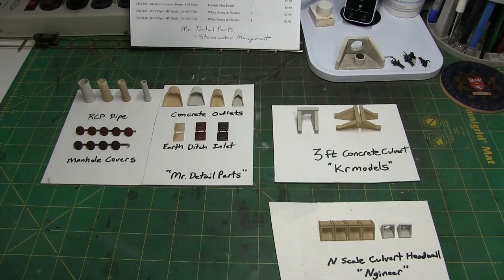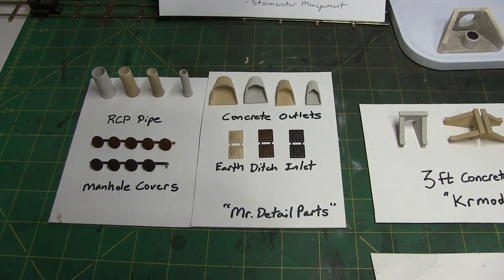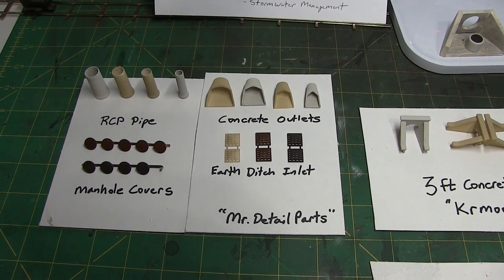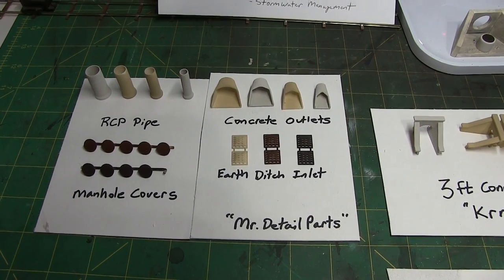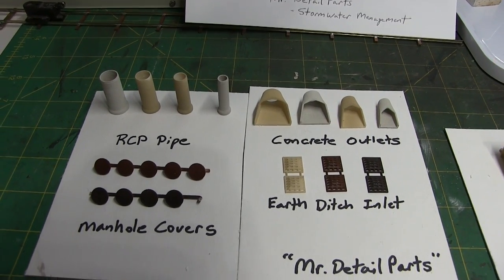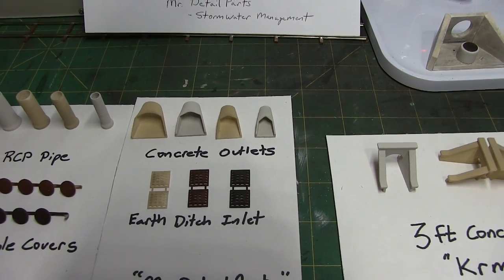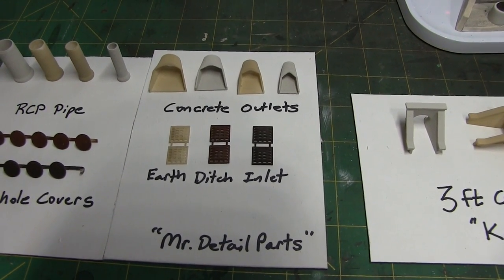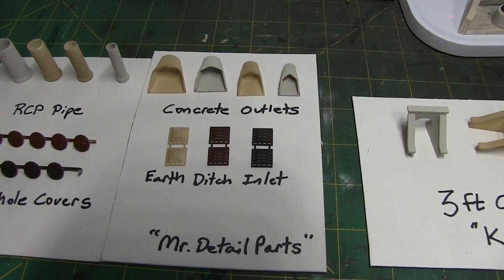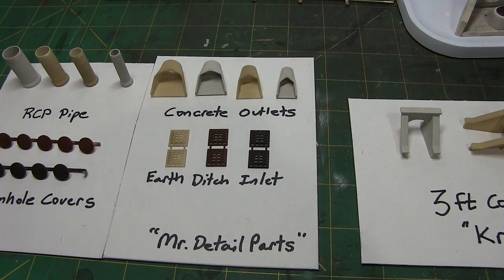The first items are by a gentleman called Mr. Detail Parts — that's the individual whose store these are in. What I purchased from him were some RCP, basically some concrete pipe, some manhole covers, concrete outlets, and earth ditch inlets that I might use in a catch basin or something like that. They just look like they'd be pretty handy to have.